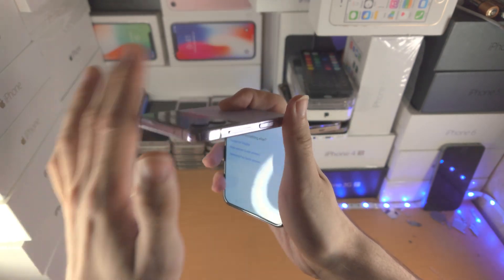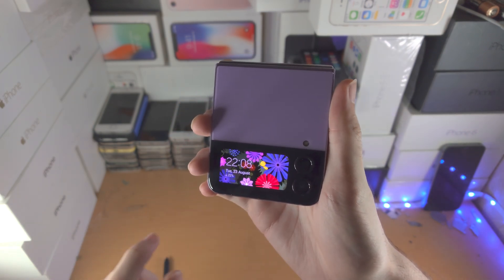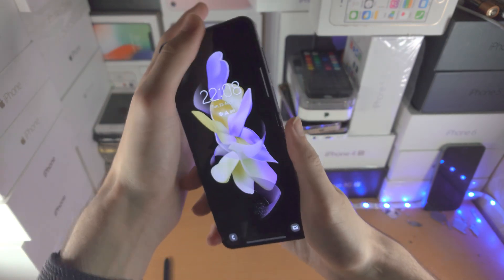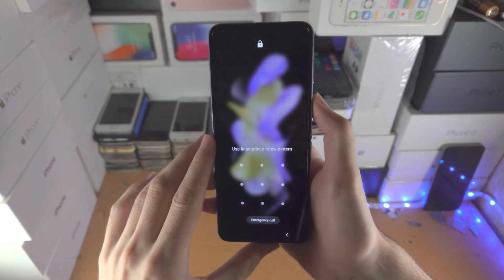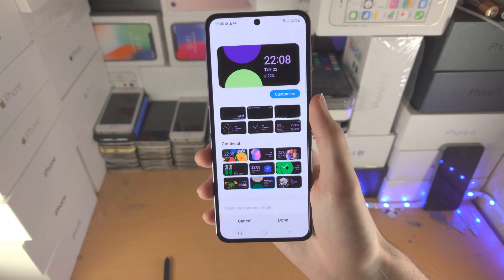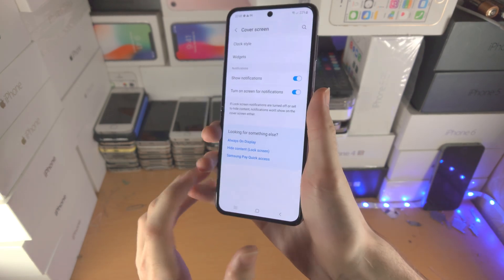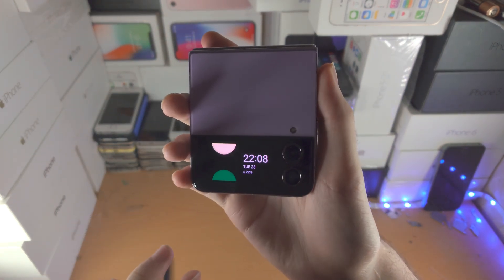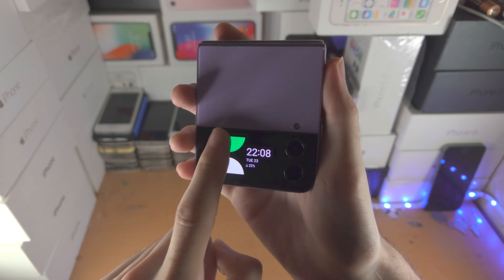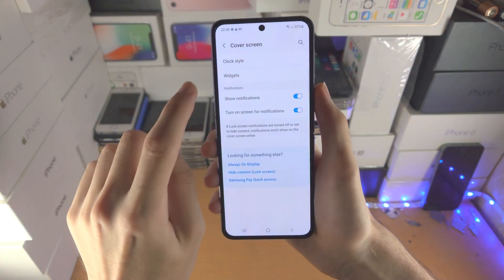Once you're happy with an animated option, tap 'Done' and double tap the cover screen to see the animated lock screen. With some of these animated lock screens, you can tap to interact with them. Each graphical view can be customized with the 'Customize' button — for example, you can tap to change colors on the lock screen. Not particularly useful, but it does look cool.